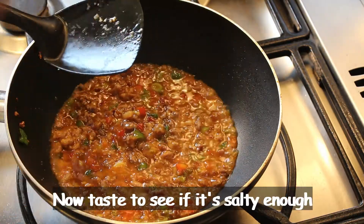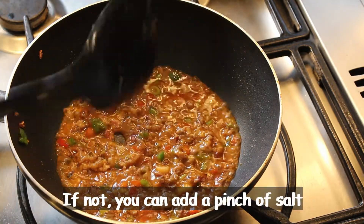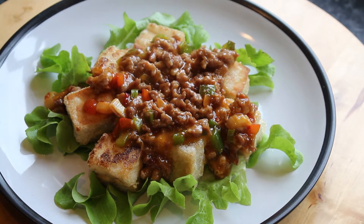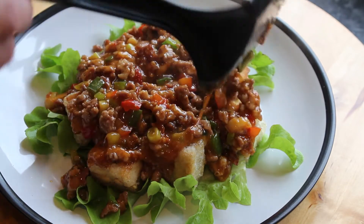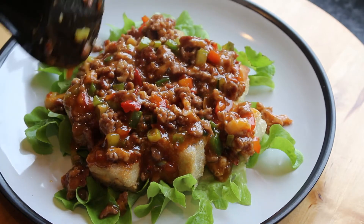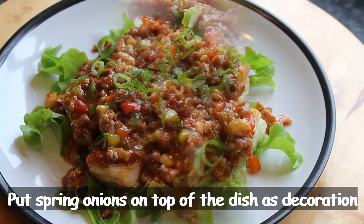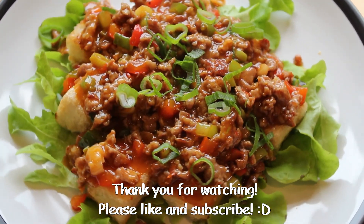Now taste it to see if it's salty enough. If not, you can put a pinch of salt. If you want more spice, you can add more. Put the spring onion on top of the dish for decoration. Thank you for watching — please give us a like and subscribe to our channel.